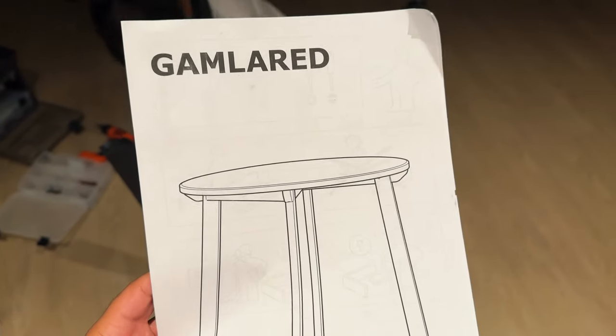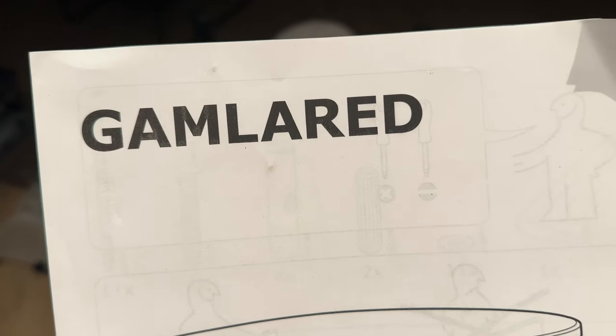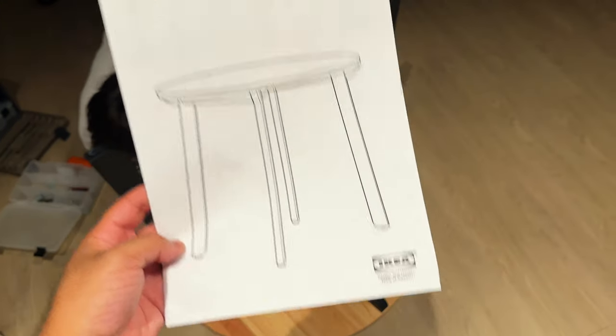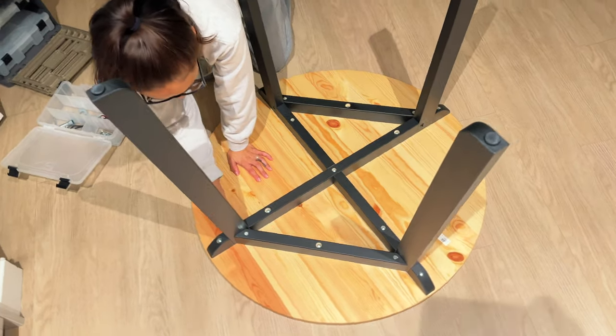Back at it again with an Ikea steal from Facebook Marketplace. We got the Glamlard table. We bought it for 30 bucks. It's originally $139. Ikea doesn't sell them anymore, but I found it on a website for $139, so that's what I'm going with.